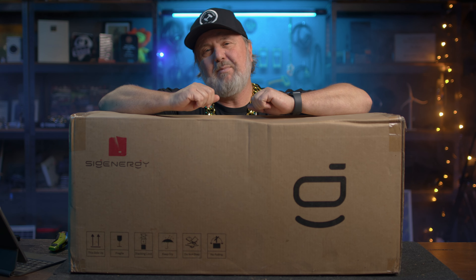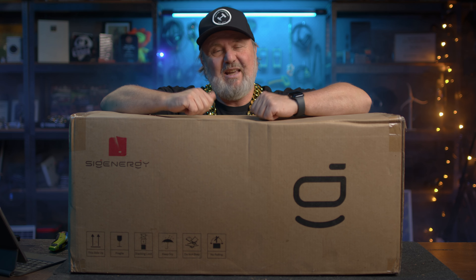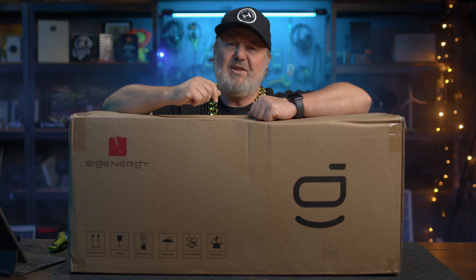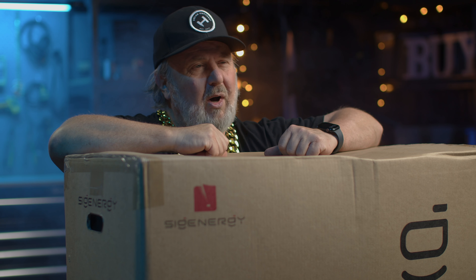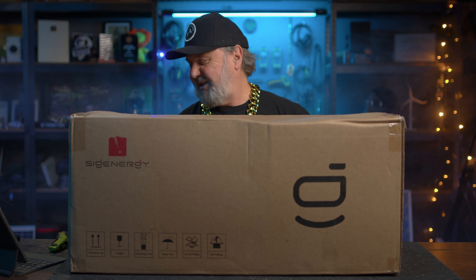G'day, Glenn Morris here from the Smart Energy Lab and today I'm going to unbox something that I'm really excited about. I'm not just saying that. I've installed one of these already — well, my electrician has and I kind of took the video. It's a Cygen hybrid inverter. This is the 15 kilowatt three-phase unit. They come in a wide range of sizes from five to 25 kilowatts in three-phase. They also have single-phase options as well and they're all the same size.